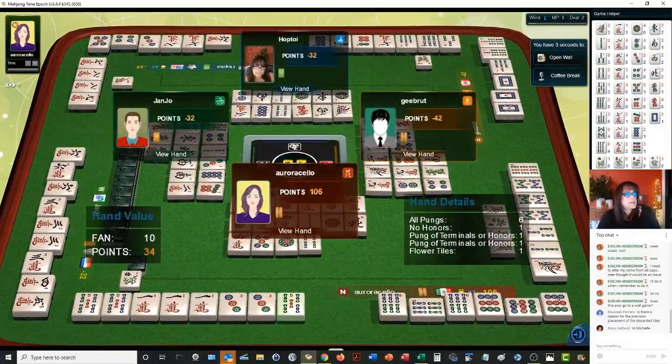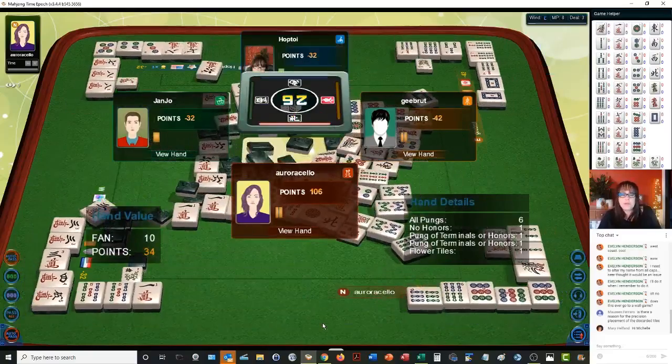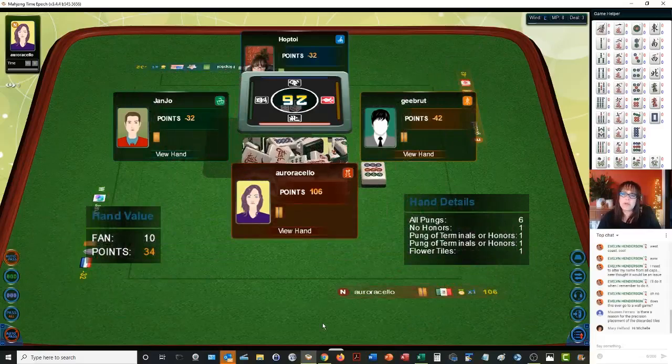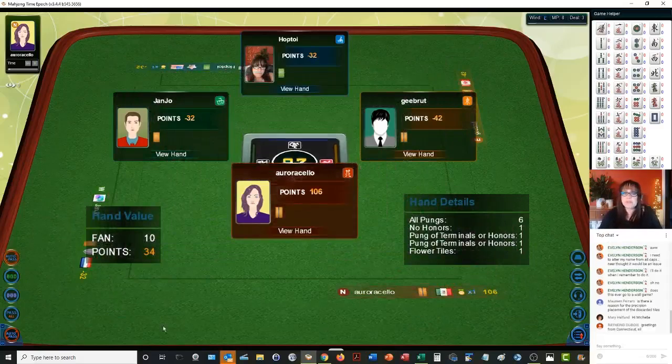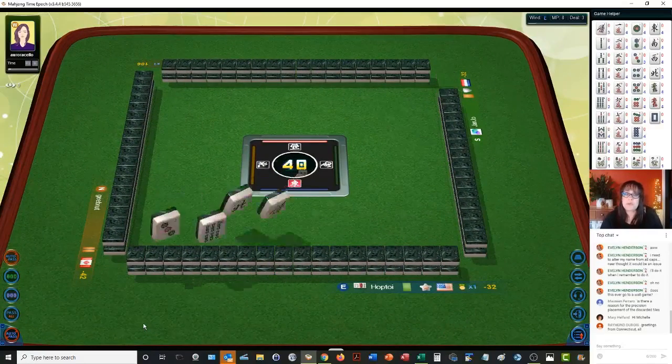Maureen asks, is there a reason for the precision placement? I'll get to that in just a minute. They have all pungs — three of a kind, all three of a kind. No honors — pung of terminals. They have two pungs of terminals, so that's where they got their score. All pung, no honors, and two pungs of terminals. The discards in an exposure indicate the player who discarded it, and that can give information to other players about what they're working on.